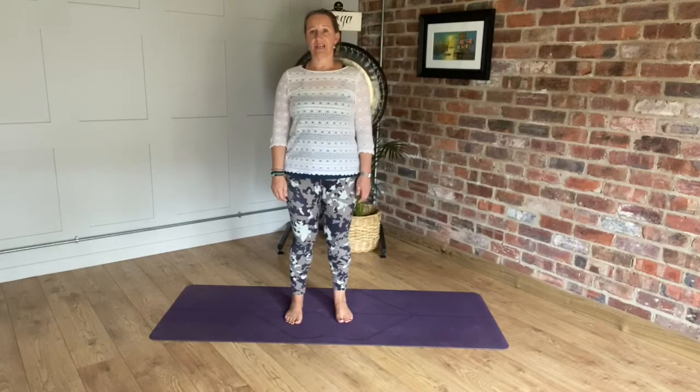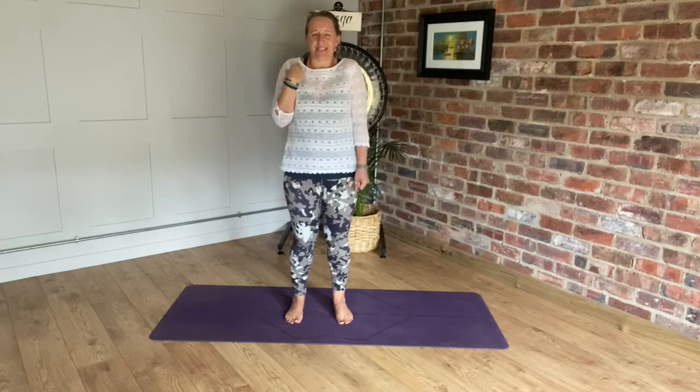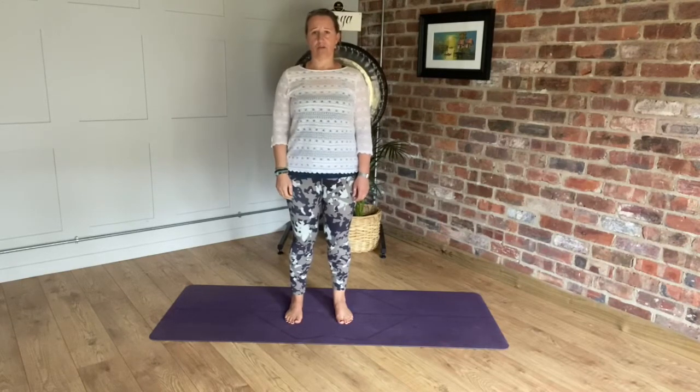One of the key areas where we carry tension is in our shoulders and neck. We can really feel the muscles gripping towards the bones. The shoulders feel restricted and they ache — it feels just like you're carrying the weight of the world on your shoulders.